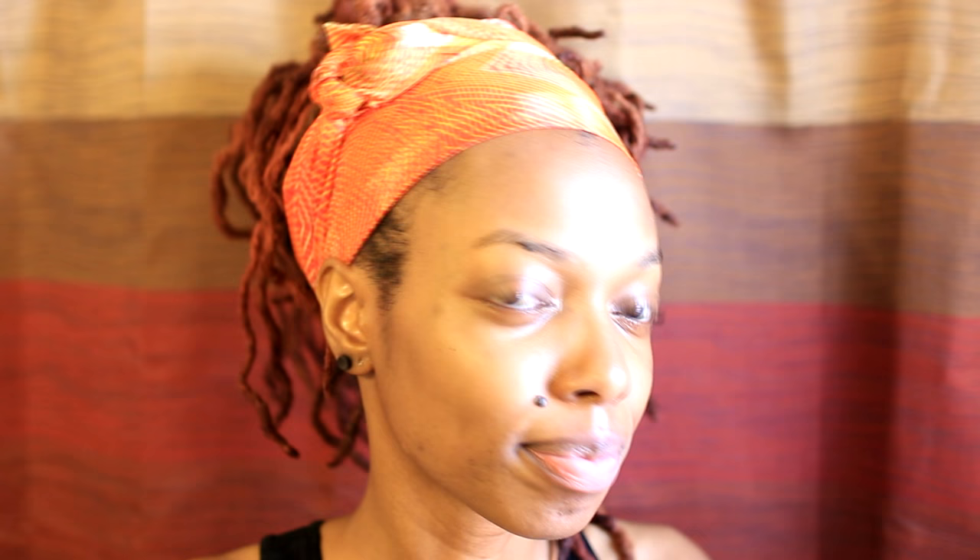I almost forgot — on occasion I like to mist my face with cold rose water. So this is my Summer 2016 skincare routine. Thanks to Vanity Planet for sponsoring this video. Remember to get your Spin for Perfect Skin 70% off with the coupon code KEISHASPIN. Thanks for watching — love, light, and locks!